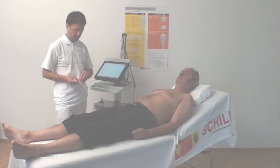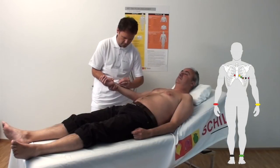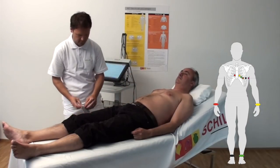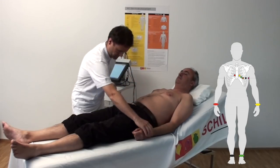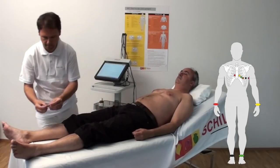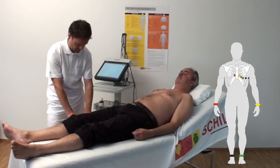Standard leads. Place the electrodes as follows. Red, R, right arm above the wrist. Yellow, L, left arm above the wrist. Green, F, left foot above the ankle. Black, N, right foot above the ankle.